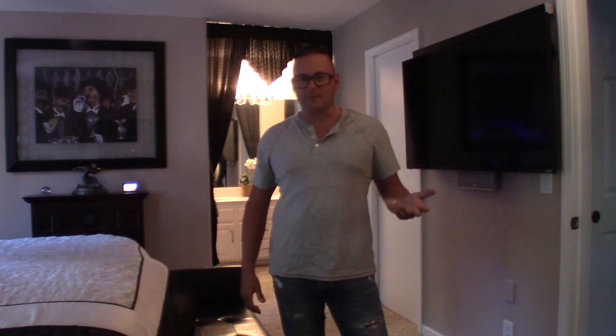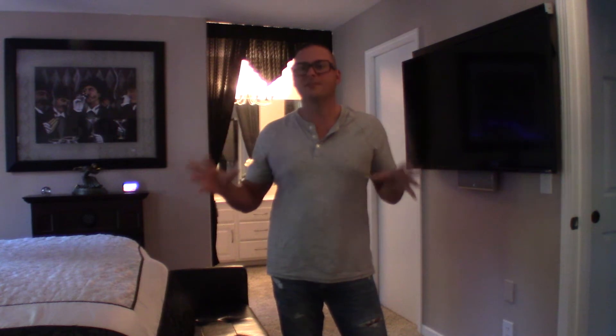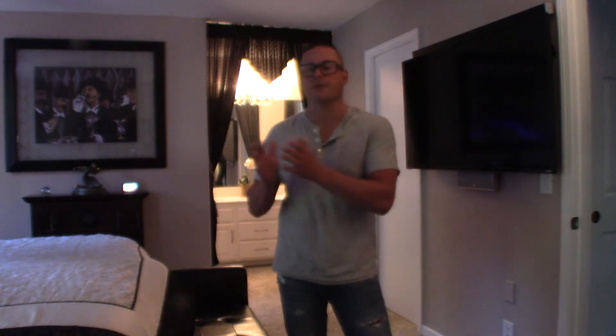I just got an Echo Dot 3 the other day — it was a deal Amazon had. I forget what it was for, but you got a free dot for signing up for something, so I said I could always use that. The nice thing about having multiple dots or multiple smart home assistants is that whatever room you're in, one of these devices is going to pick you up. They're also great for whole home audio, so I like to have all these things set up.